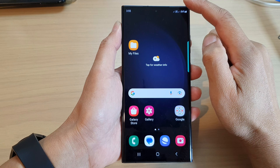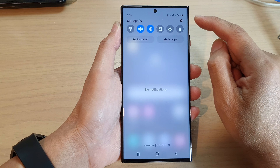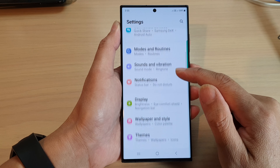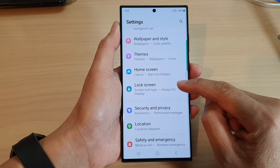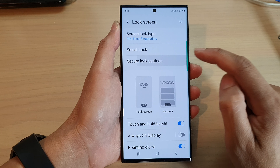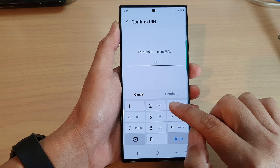From the home screen, swipe down at the top, then tap on the settings icon. Next, in the settings page, we scroll down and tap on lock screen.